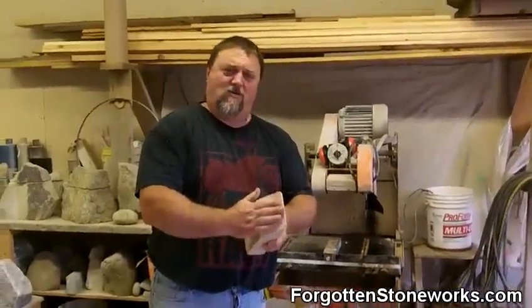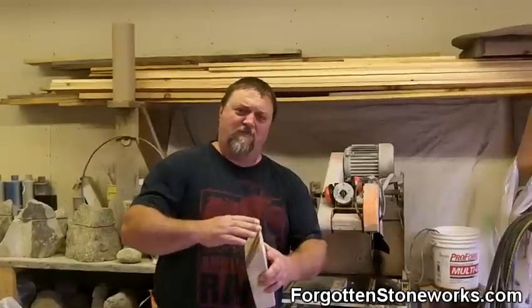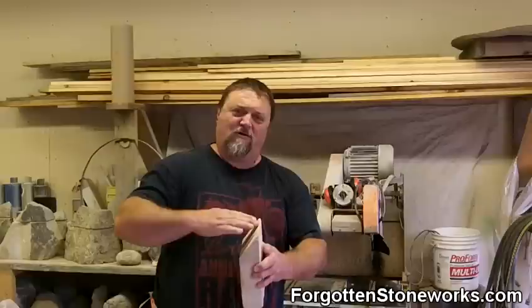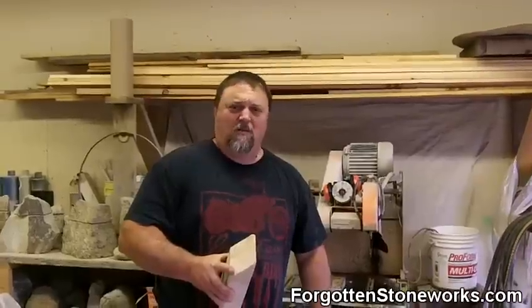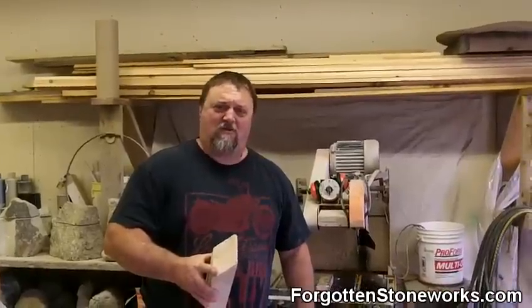We cut the top at an angle so that we can miter the stone into it to keep the stone protected from the heat but still have the look of a solid cap on the top. That sounds like a good idea, Dan. Is that a lot of work? A little bit, but it's a much better product. You don't get cracks in your mortar.